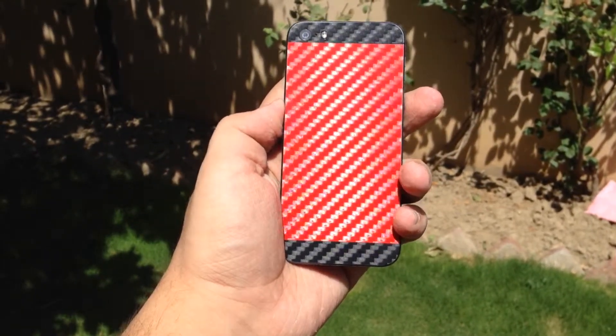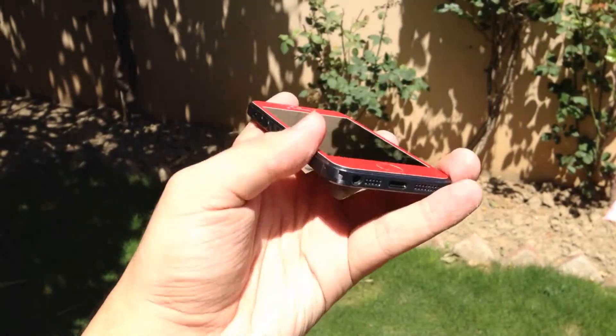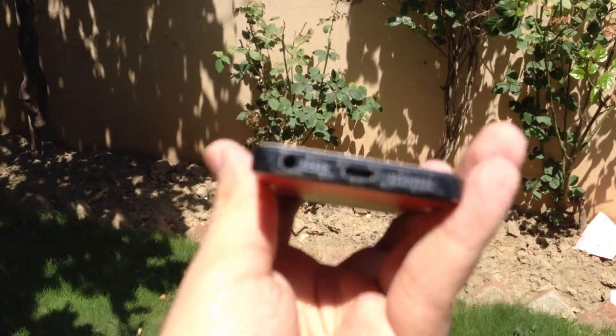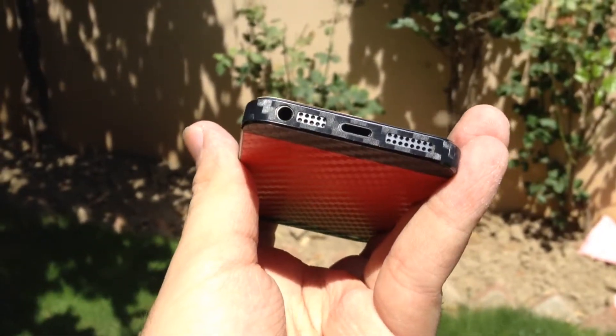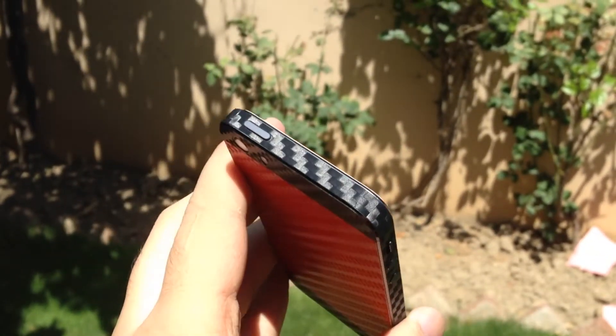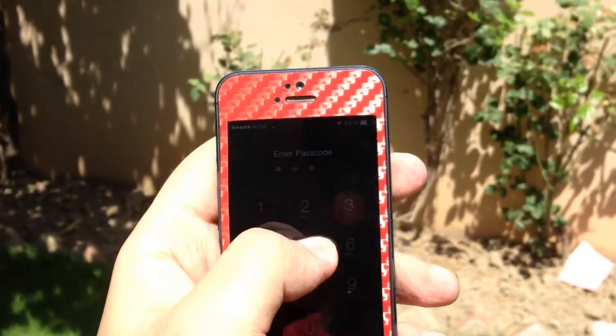Although the skin doesn't make your phone heavier or thicker in any kind, keep in mind that if you plan to use a case with the skin on, it might be next to impossible to find a case that fits. The installation of the skin is fairly simple — you can start by aligning it to the home button and the camera on the back and just flatten it out as you please.